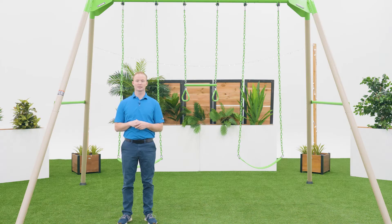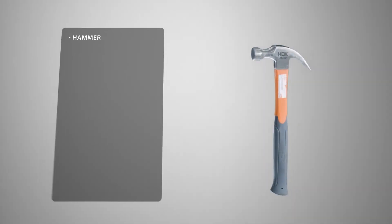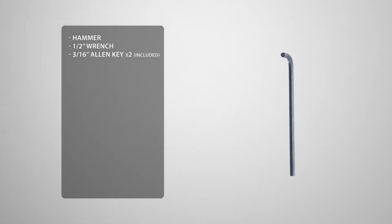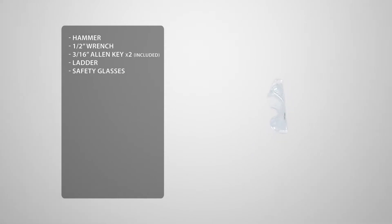Before we get into the assembly process, let's take a look at the tools you'll need to complete the job. You'll need a hammer, a half-inch wrench, two 3/16 Allen keys which are included, a ladder, and safety glasses. To make this easier, we're going to use a 3/16 hex head socket and a drill.